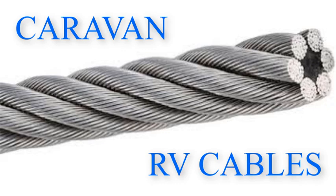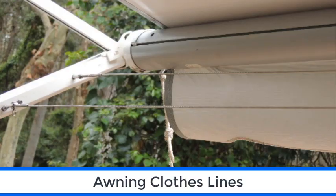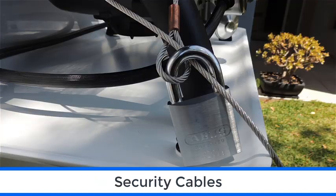Caravan RV Cables specialise in the manufacture of quality stainless steel cables especially designed for the caravan and RV market. They make top quality stainless steel caravan awning clotheslines and also a range of security cables for your van.